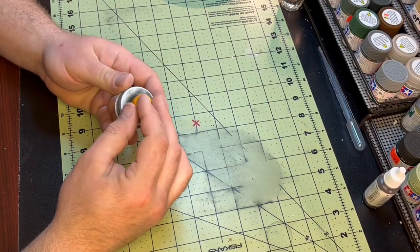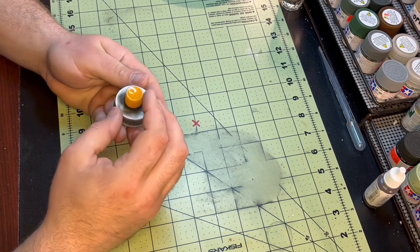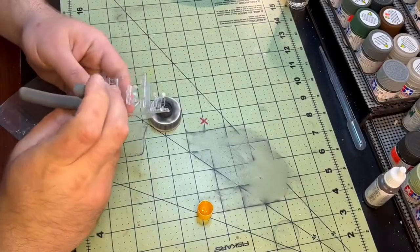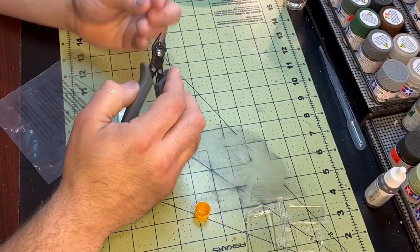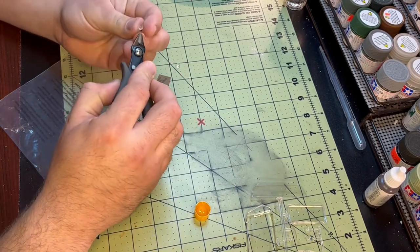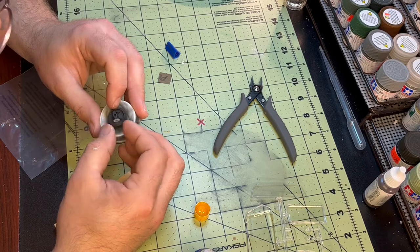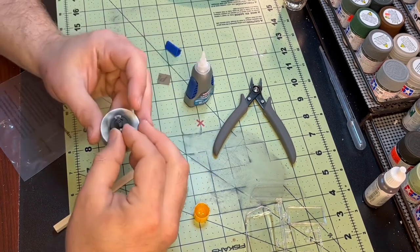I must have accidentally hit the record button twice because I did not record painting the inside of the beacon, but long story short I just mixed a little bit of gloss clear and gloss orange together and painted the inside of the globe. Then I affixed the lenses to the rotating beacon with a little bit of super glue — I did a little modifying on them but they turned out just perfect.